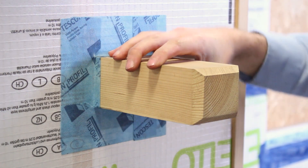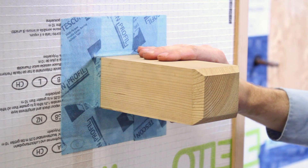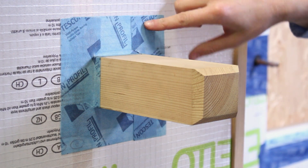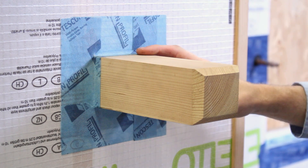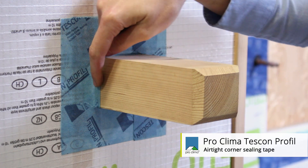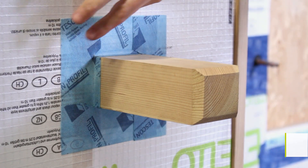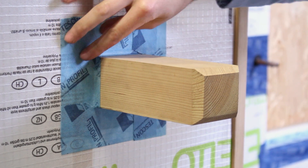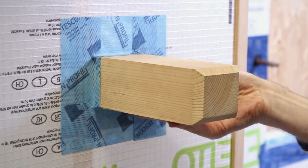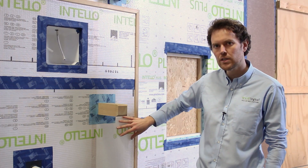Starting here, we're replicating a timber joist that's penetrating our air barrier. One of the most common ways of sealing timber joists is the Tescon Profil. The adhesive tape has a 12mm strip and a 48mm strip that allows you to apply one strip onto the timber edge and the other strip back onto the air barrier.